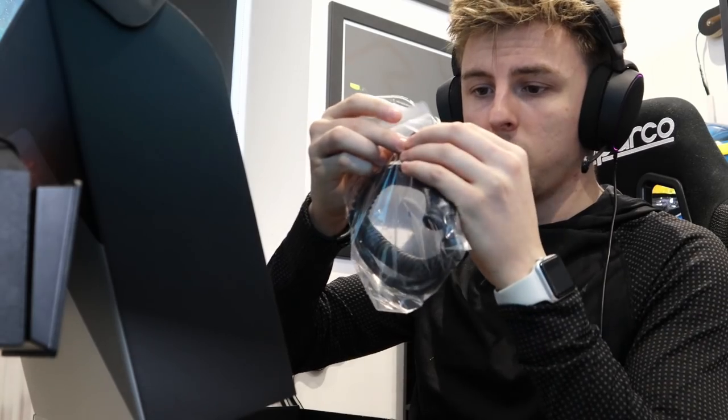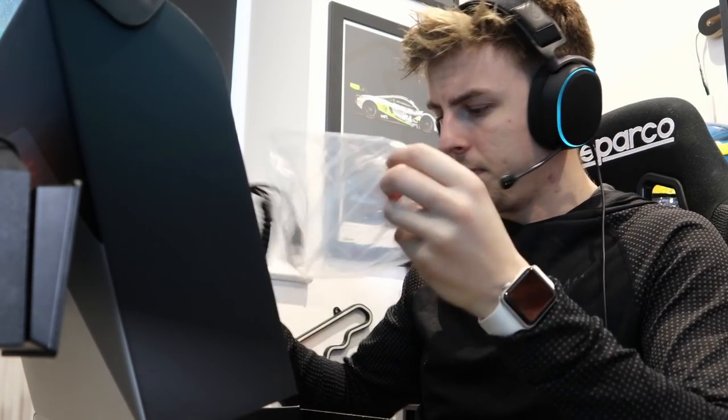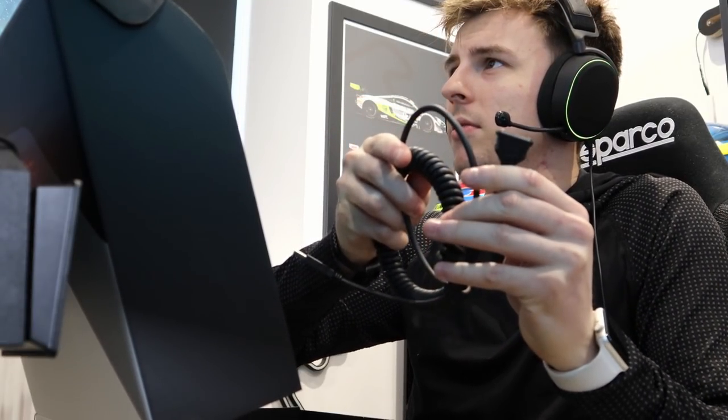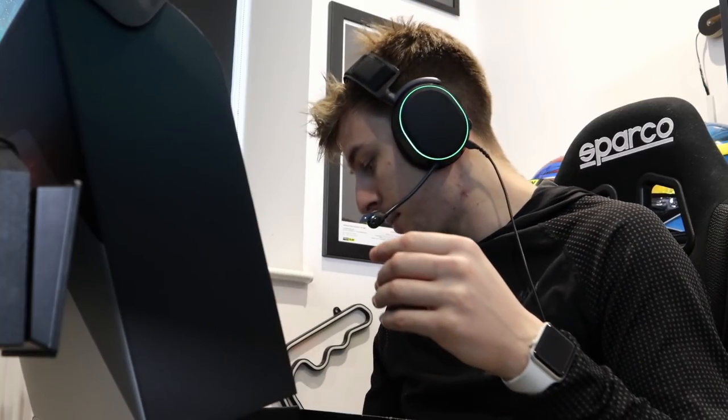It's got the cable — they do a wireless one, but we've got the wired version. It's actually a new, updated cable compared to the last one. I've never actually seen this style of cable before on a sim racing wheel. Maybe it's more reliable — the old ones used to break quite easily — so that's good.